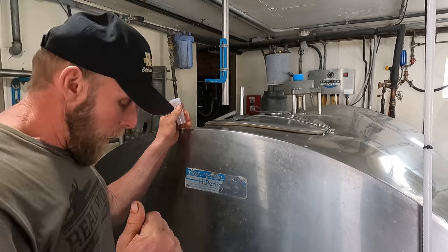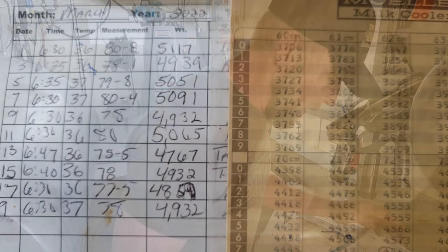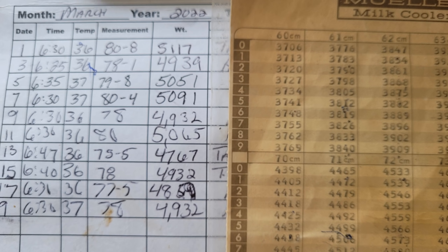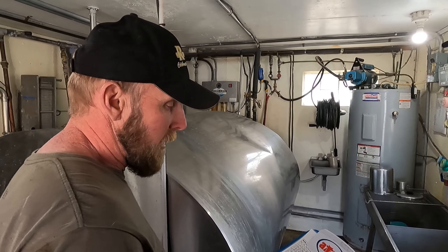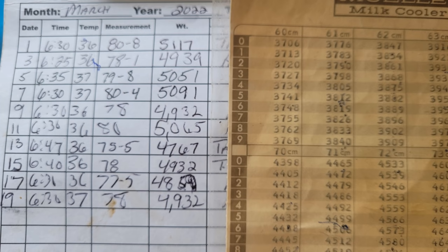So he would crack the valve and turn on the pump. While the milk is pumping out into the truck, he would come here to record the day, the time, the temperature of the milk — which for this tank is on that back panel and digital. Some of the old ones would just have a dial on the side. And then the number that he found on the dipstick, he would write here.